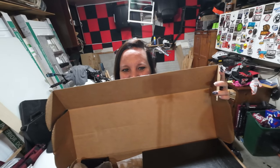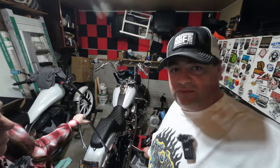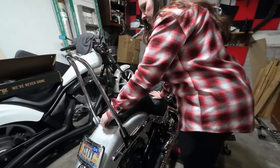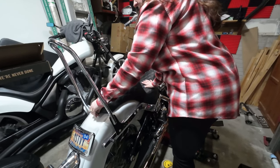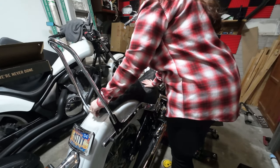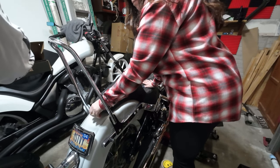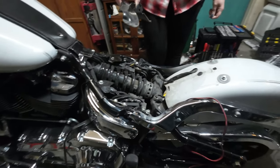Let's start by taking the seat off and then taking the old shock off. To do this, you do need a jack or center stand of some kind to take the weight off the motorcycle. Miss Stevie's going to pull her seat off quick, and then we're going to read some directions and see what we can figure out.